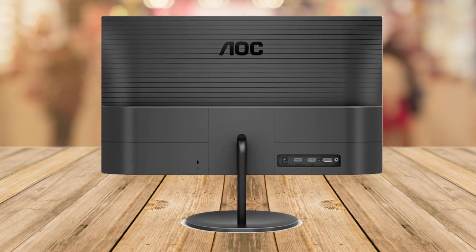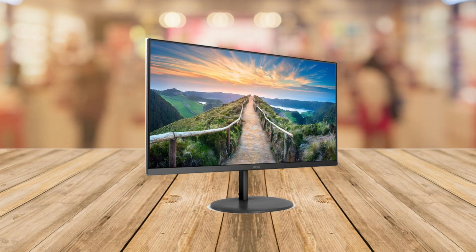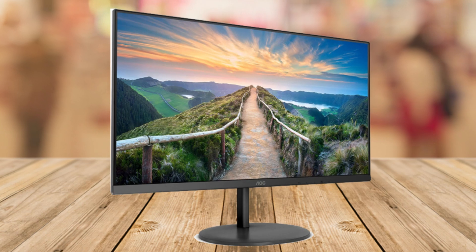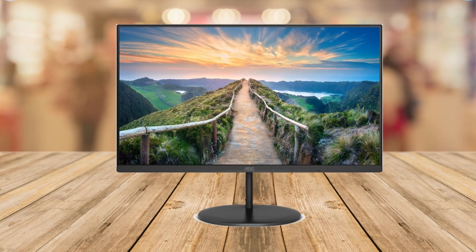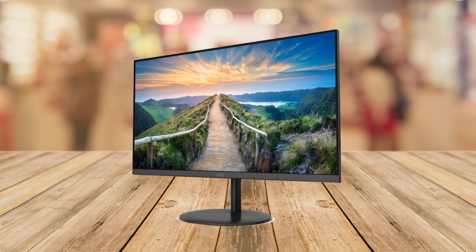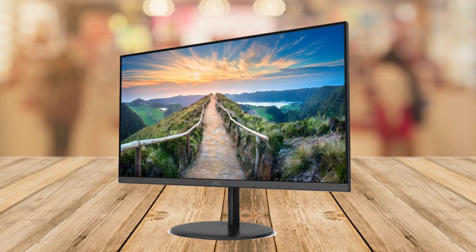First off, let's talk about how it looks. The AOC monitor is 27 inches and the display is so clear and vibrant — it's like having a movie theater right on your desk. The design is sleek and I love that it's frameless on three sides. It makes everything you see on it feel more immersive.